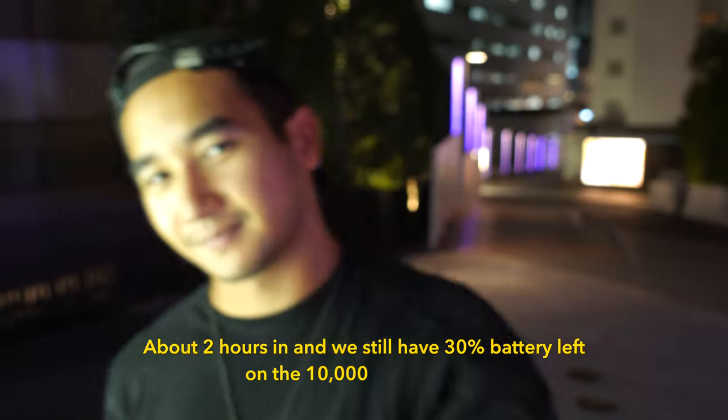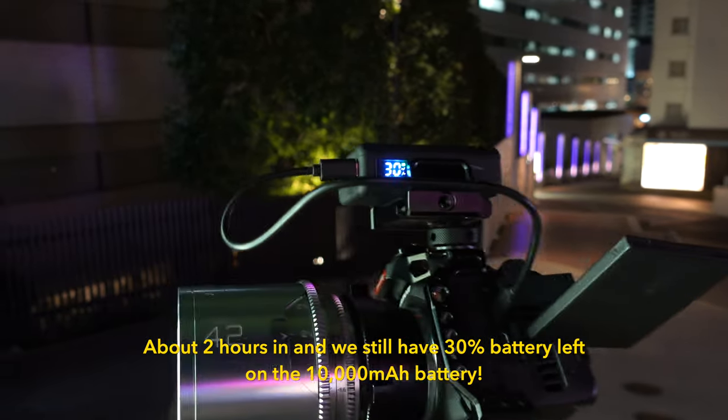At one point during the filming session, the battery level is checked and noted at 30%.